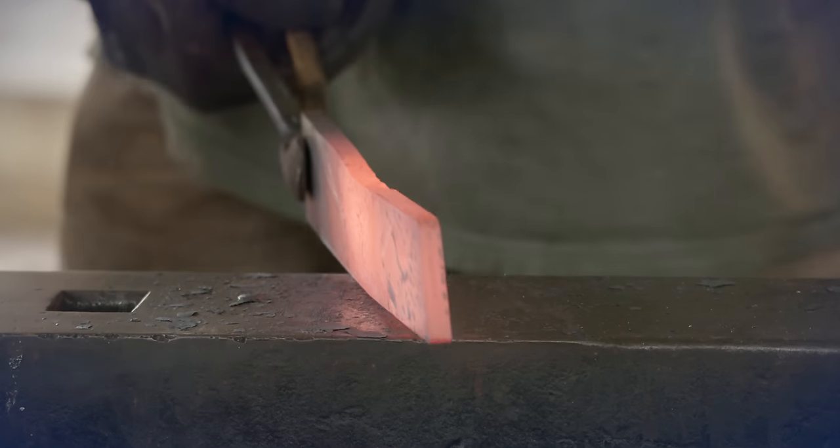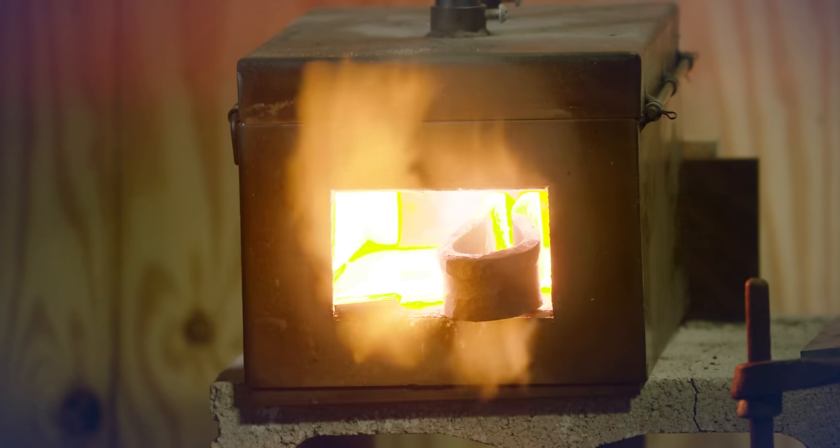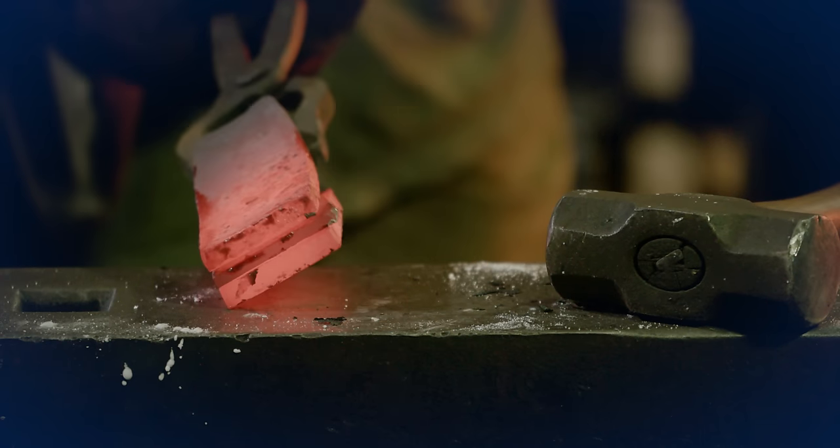I'm Dave Canterbury with Self Reliance Outfitters in the Pathfinder School. One of the most important tools to any woodsman or homesteader is the axe. Today we're going to learn how to make a Viking style axe by forge welding a high-carbon steel bit into mild steel.